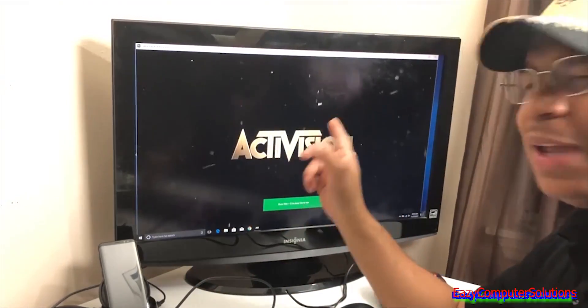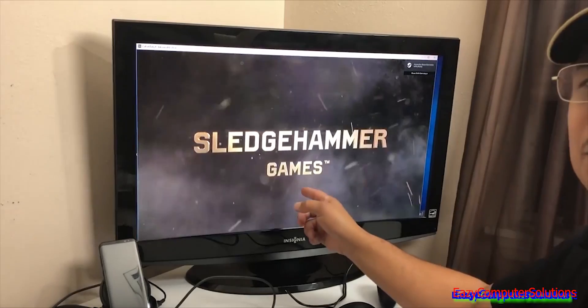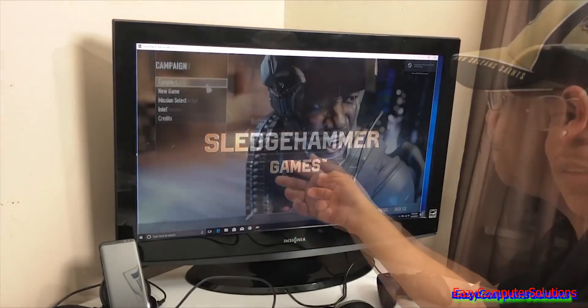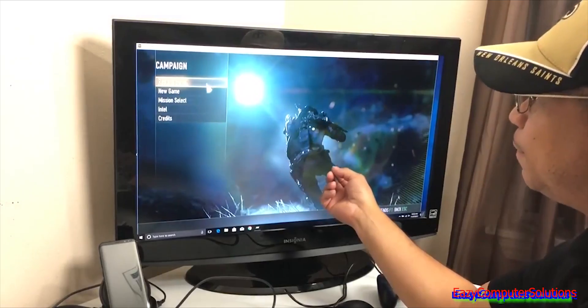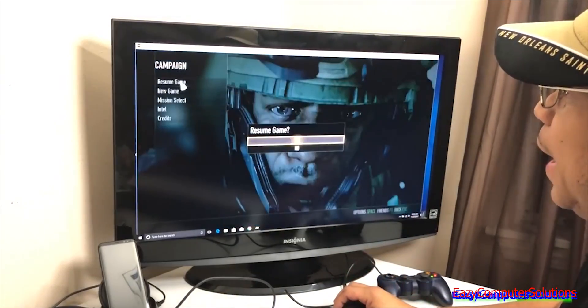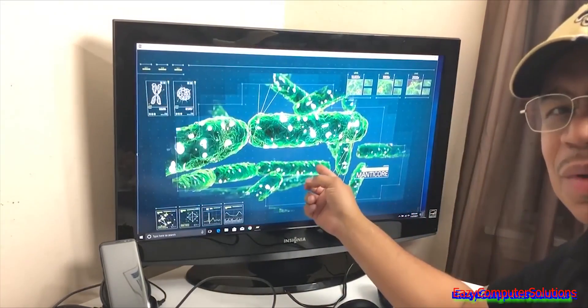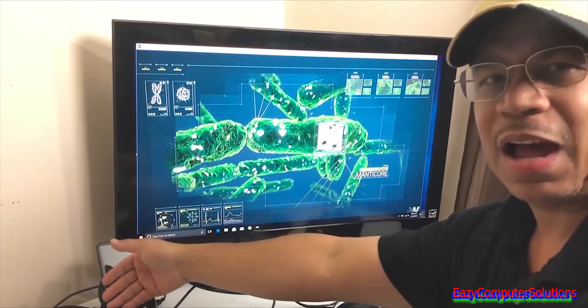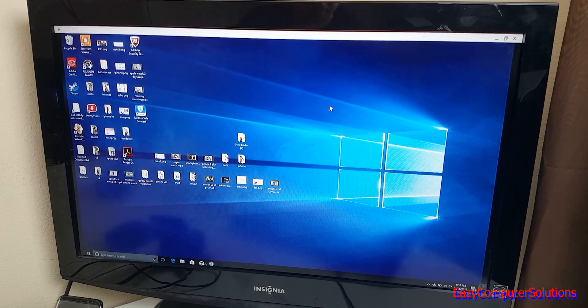Look at that — this is a Steam game running on DeX. Look how smooth and fluid it is. I'm resuming the game and running a full-fledged Steam game on DeX. Since the DeX station has a fan, it's not getting hot either. That's what DeX can do.